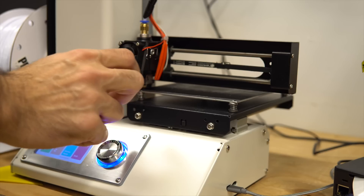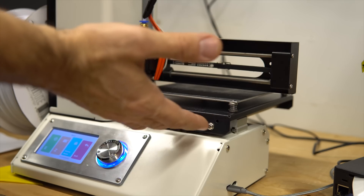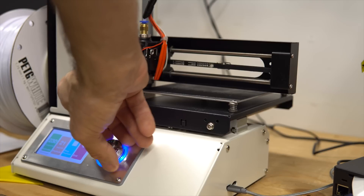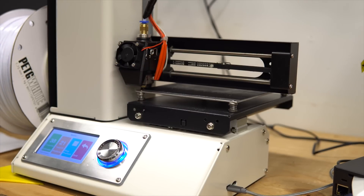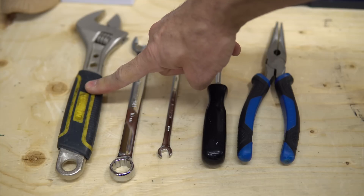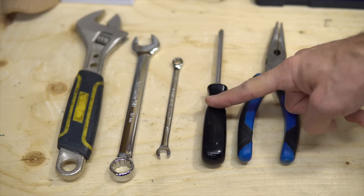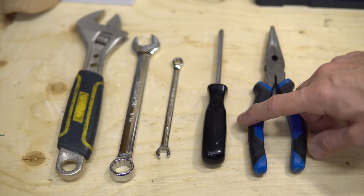We have to dismantle the hot end and check where the problem is. First, let's bring it to temperature — 225 — and wait. These are the tools you will need: a 16mm open wrench or an adjustable one, a 7mm wrench, a Phillips screwdriver number two, and some long nose pliers.